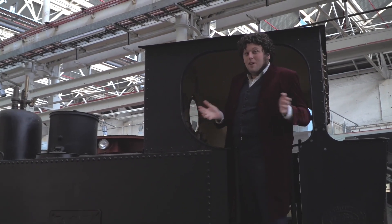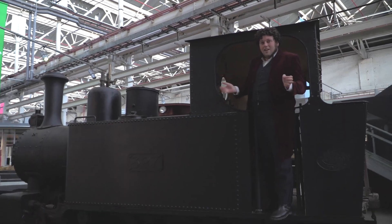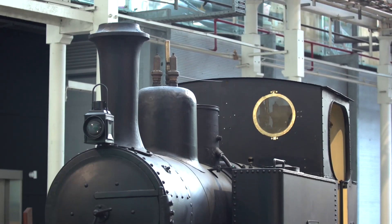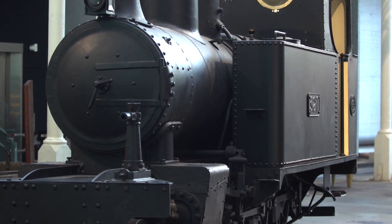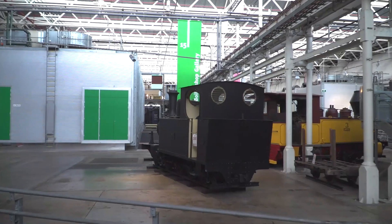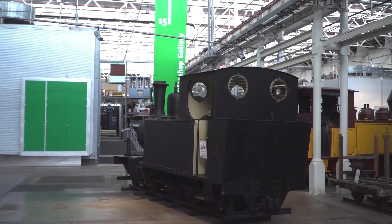I'm standing in the cab of Locomotive 327 from Hunslet in the UK. Like most locomotives, Hunslet 327 can tell lots of different stories and it's led lots of different lives. But one of the most interesting parts of its history is that it was built for the railway operating division and served in the First World War.